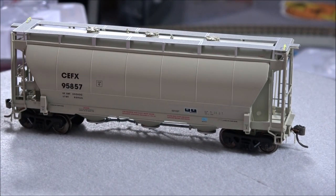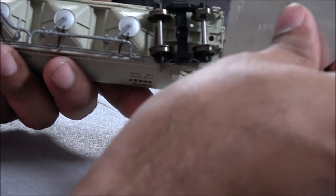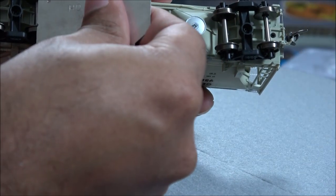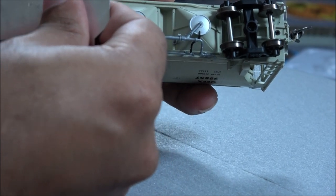We'll just do a couple checks here on screen. First, a wheel flange check for NMRA standards — and I see that is good.